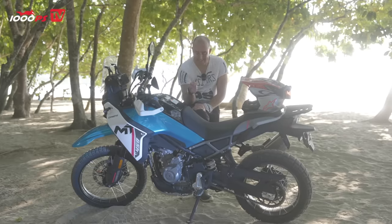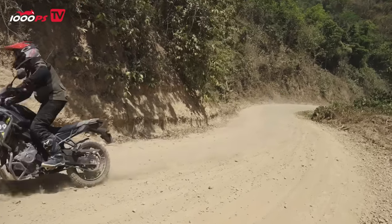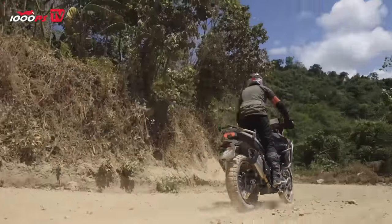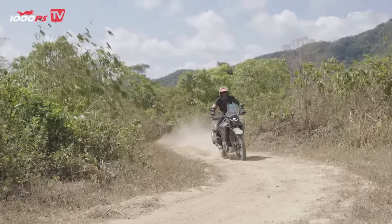The problem with that is it's a little bit snatchy off the bottom. It's not too bad, but once you've gone from say 10% throttle and through, it's actually quite smooth. But that initial 0–10% is a little bit snatchy.